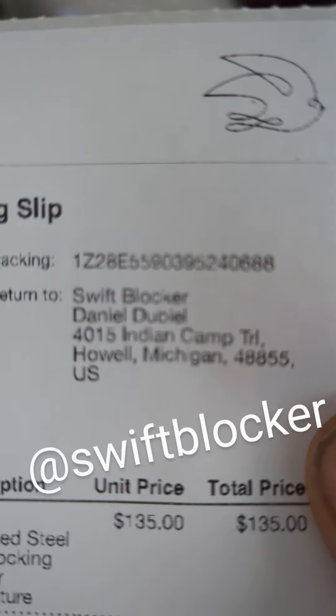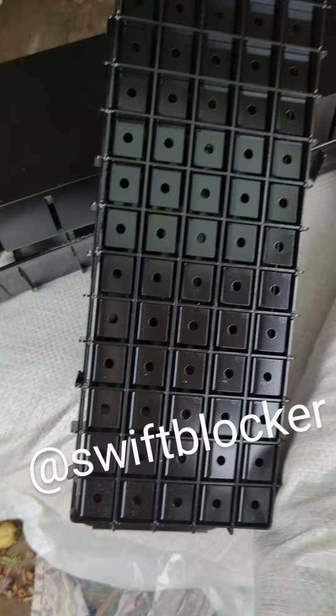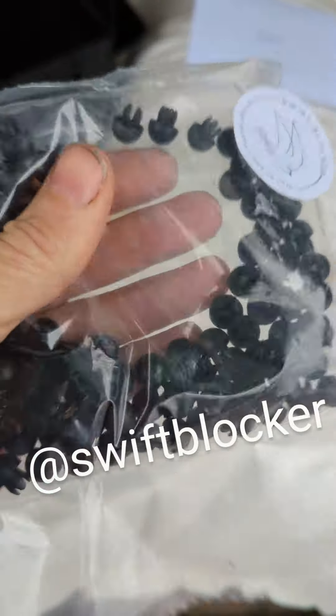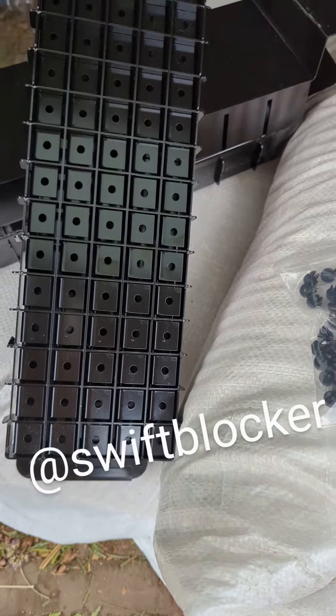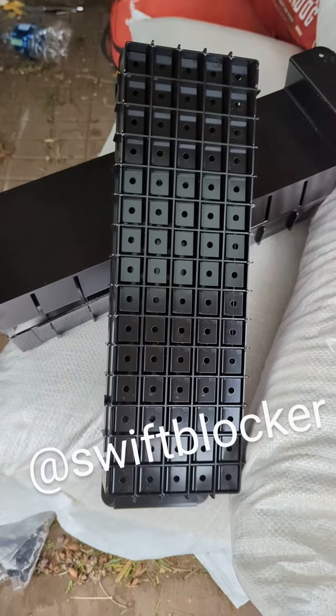And you can get these inserts that you can pop seed into. I'll do a demonstration when I get some made up.